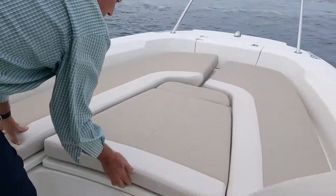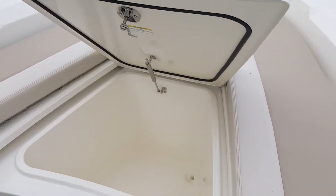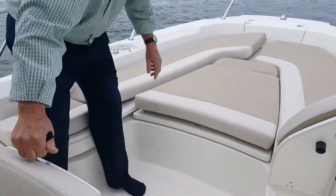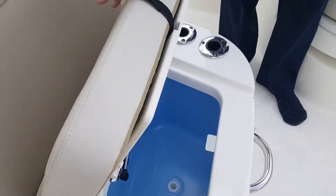We've got a fish box here — great storage. And then a second live well, as mentioned before, with two additional rod holders on each side.